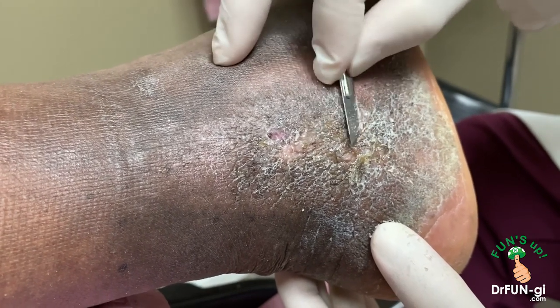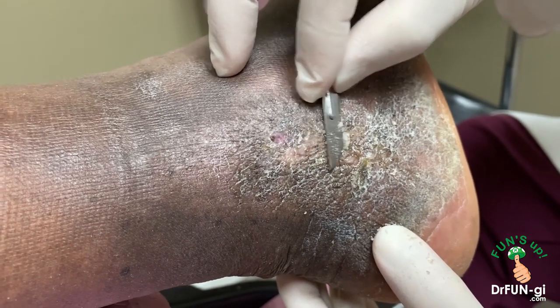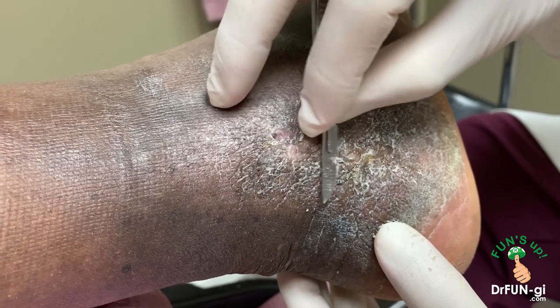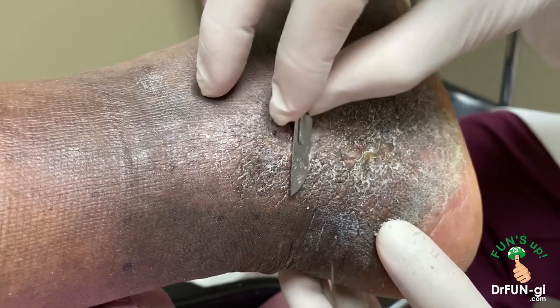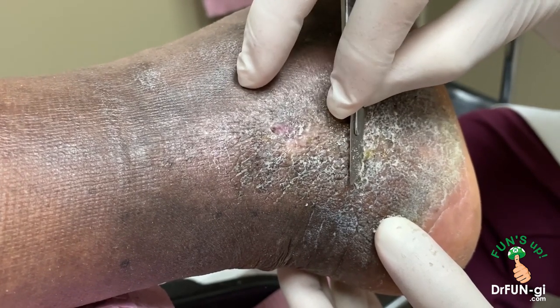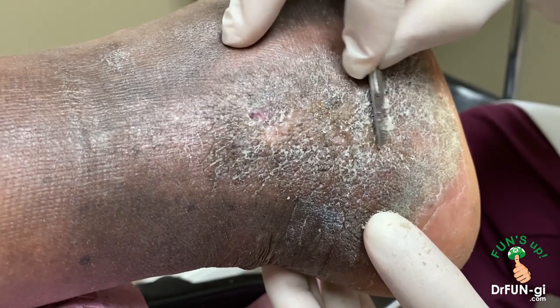It's almost like a callus but it developed into this, so we want to just keep it clean. After we put the unaboot on, you have to keep it dry. How do you keep it dry — do you put a bag over it when taking a shower? Yeah, when I get ready to take a shower I just wrap it pretty tight.